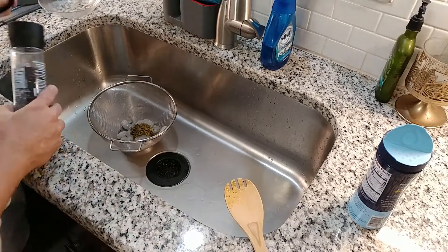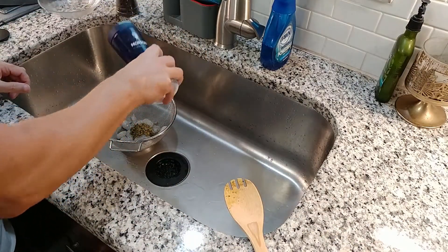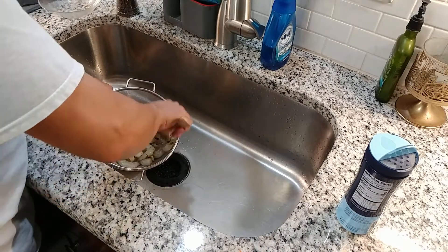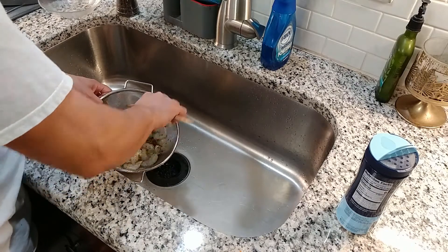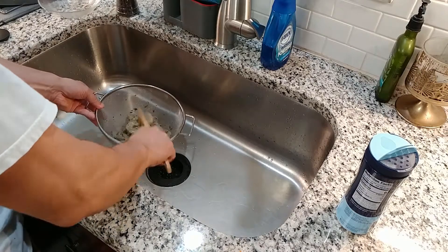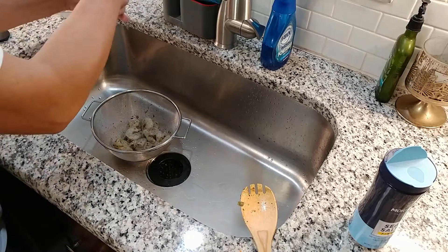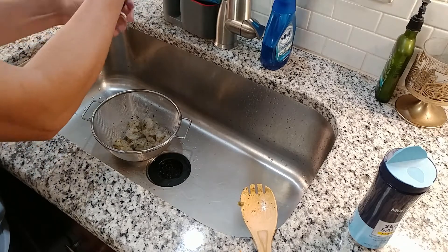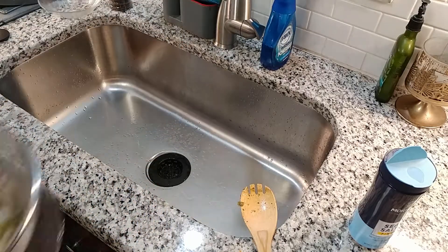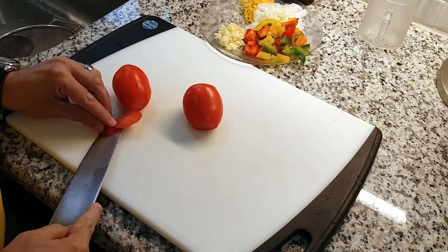We're going to start by seasoning our shrimp using Caribbean green seasoning and just a little bit of salt and pepper. This Caribbean green seasoning is a homemade blend, but you can buy it in a bottle. Since my shrimp are frozen, I'm using a strainer — this allows the water from the thawing process to drain and keeps the shrimp from getting soggy and waterlogged. Mix everything well, give it a toss to get rid of any extra water, touch it up with a little salt and pepper, and let it rest in the fridge for 30 minutes to an hour.